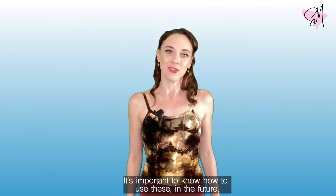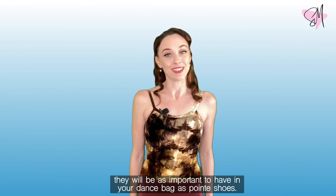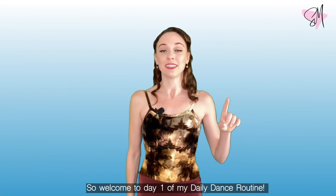It's important to know how to use these because in the future, they're going to be as important to have in your dance bag as your dance shoes. So, welcome to day one of my daily dance routine.